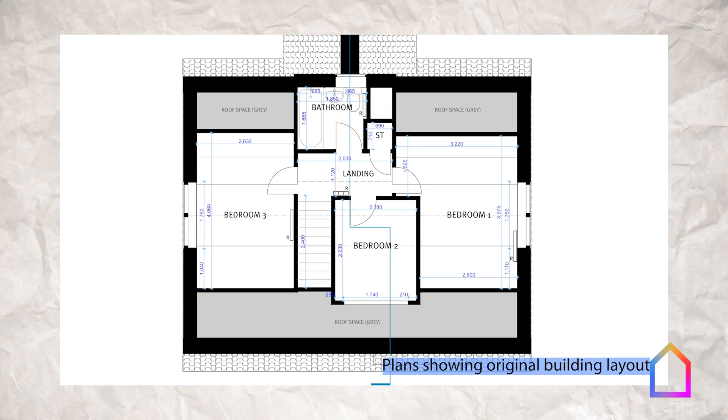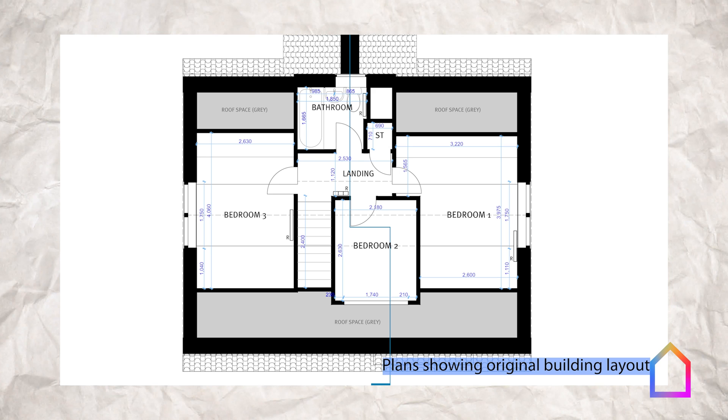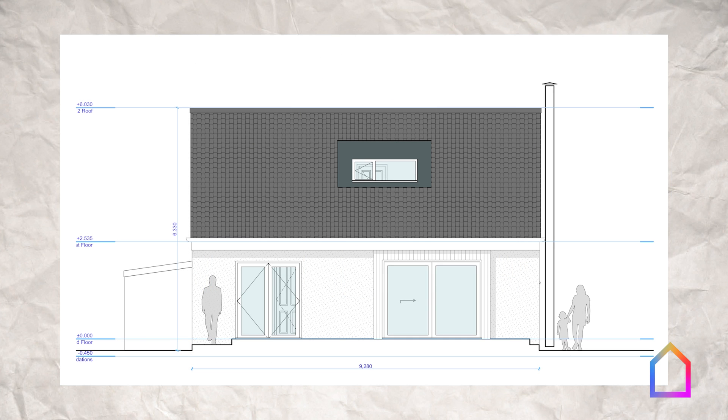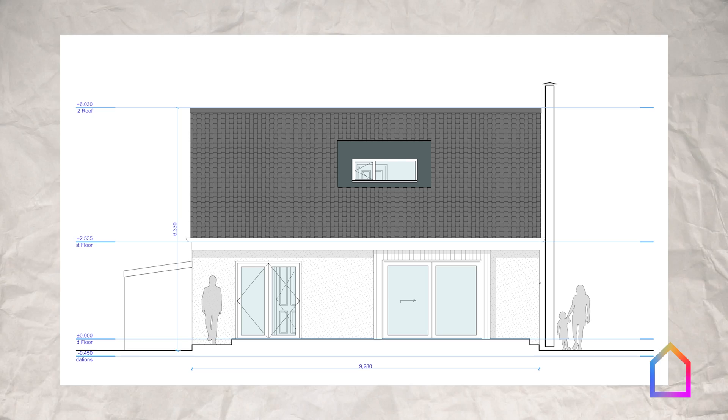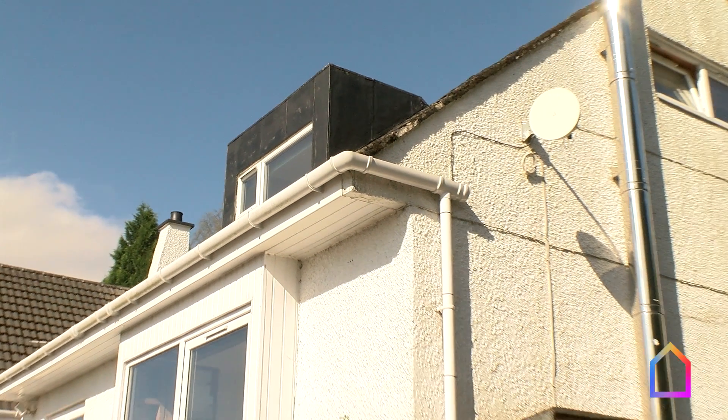It's what's called a one and a half storey house, which is very typical for around here, where the slope of the roof comes down to meet the ceiling of the ground floor. So the floor area available upstairs is quite dramatically reduced compared to the full footprint of the house.